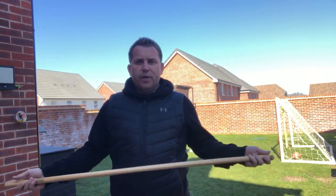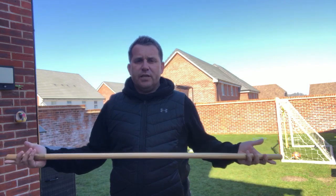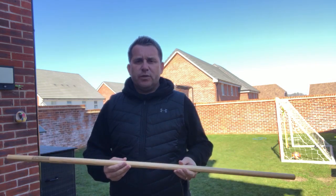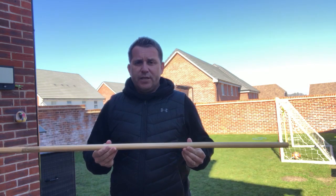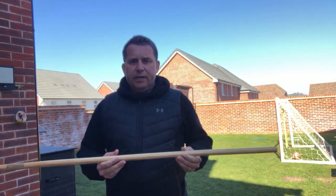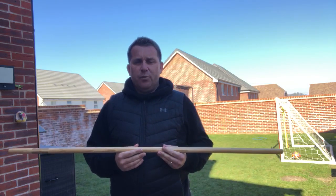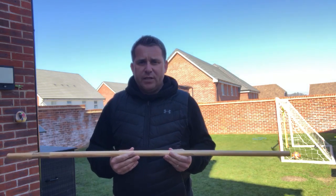Hi guys, Ryan Fenwick here from Ryan Fenwick Golf Academy, sending you some videos while we're all in self-isolation. One of the real simple things we can do is to help your rotation. A common mistake we see in golf is a lot of sway and a lot of lateral head movement going on, a lack of power. So how can we aid that whilst we're all in self-isolation?